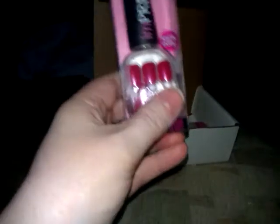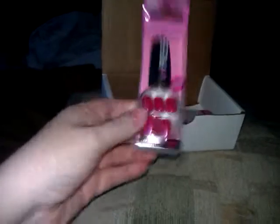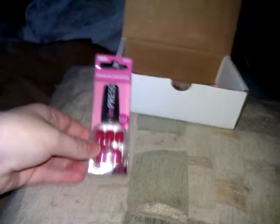How cool. So, this is made by InChina. Yeah, these last up to a week. So, fast and easy Press-On Nails. Impress. I love that.